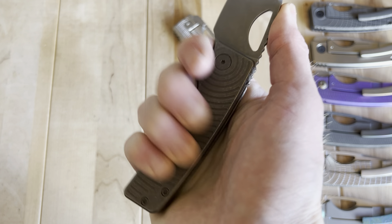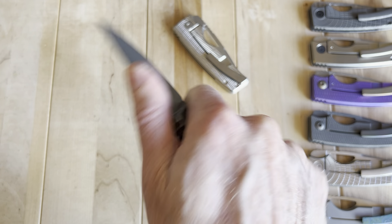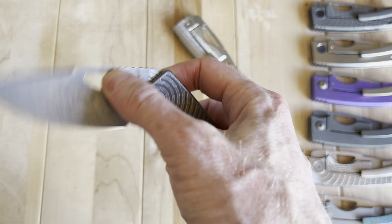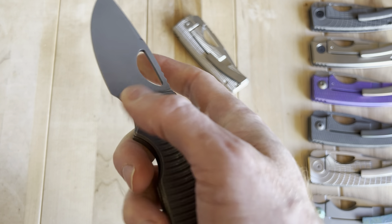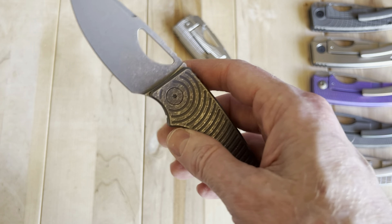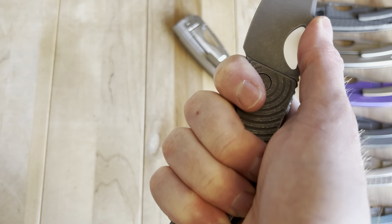The ergos on this knife — man, are they good. Maybe one of my favorite knives in this three-ounce, three-inch category. I struggle to think of one where I like the ergos more. It is just fantastic in hand — feels like it was made with human hands in mind. Really, really nice.